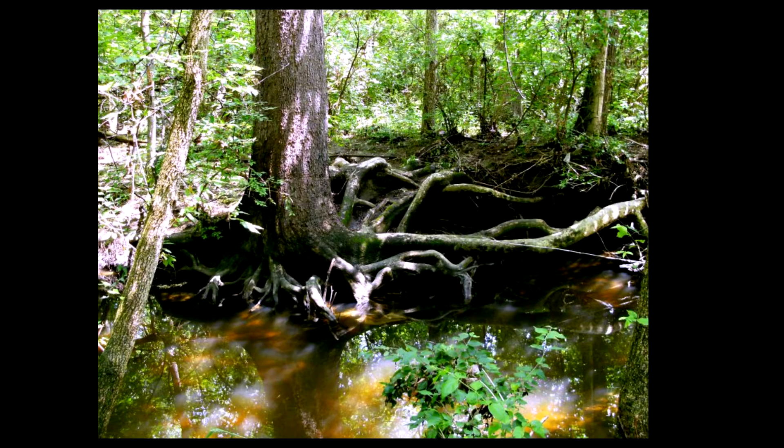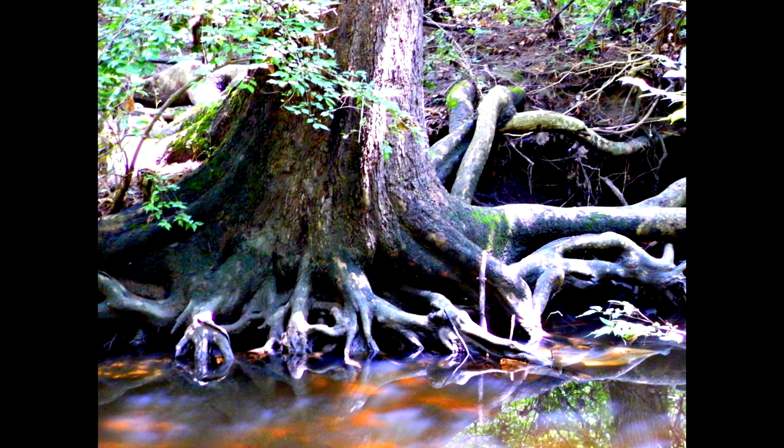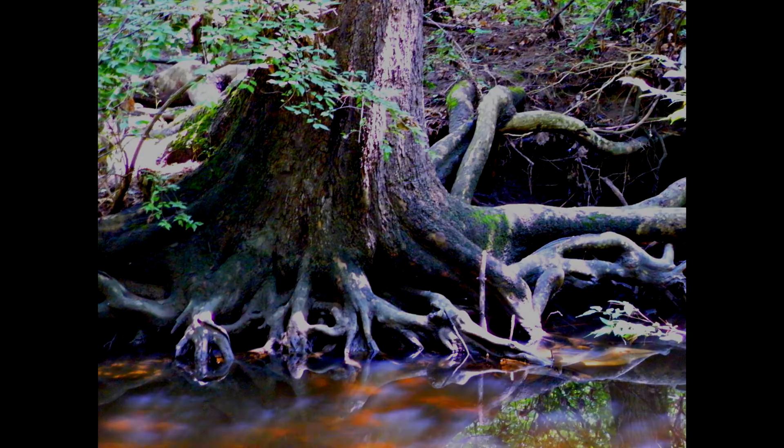Also in our area you can see a lot of aged trees where the roots have been dug out by rushing waters. When the waters get high around here, it just works against and against the trees, exposing their roots. You'd almost think it was a mangrove swamp in Louisiana, but these mostly are ash trees in this area.